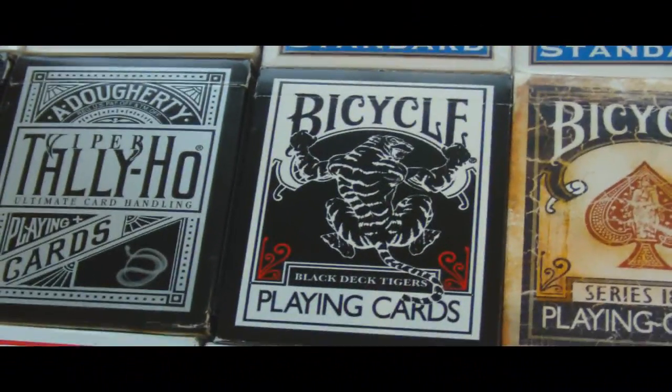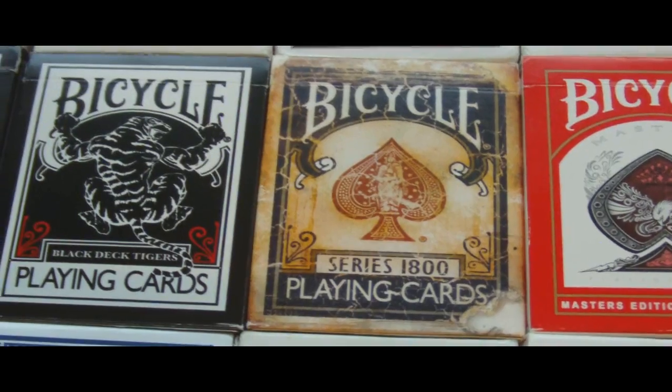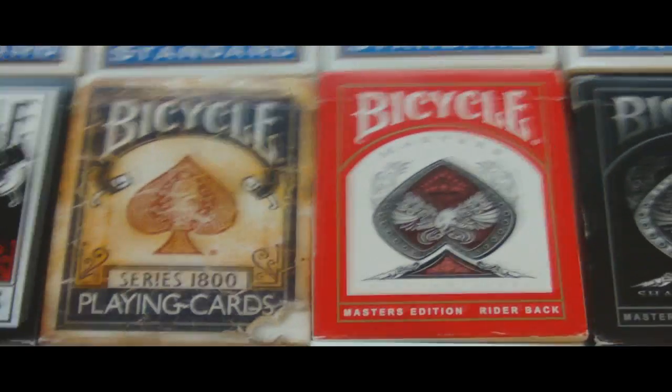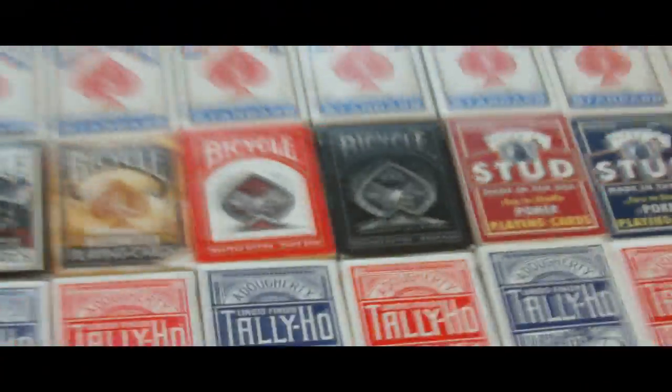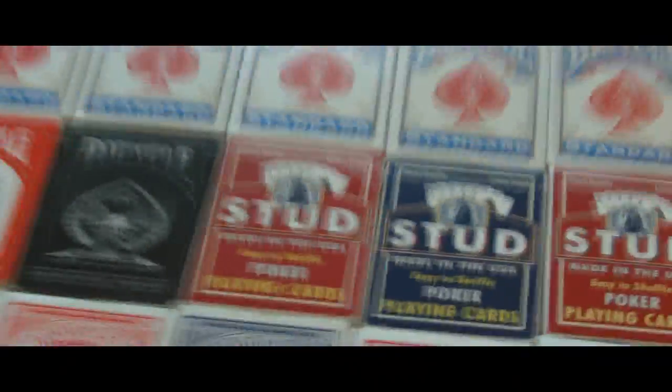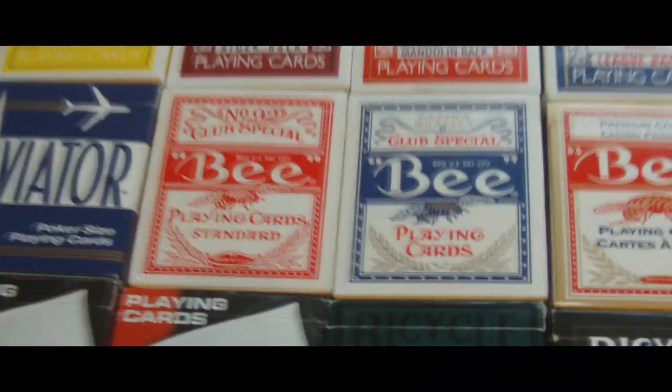Then we have a bicycle black tiger deck with red pips, a bicycle series 1800 deck, and then the bicycle red masters and the bicycle shadow masters. Off Illusionist now we're on to the Studs — I have four: two red, two blue. And if we go down to this end, we have four Aviators: two red, two blue. Very nice cards, I like them a lot.